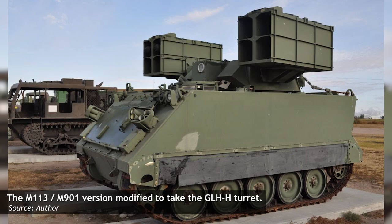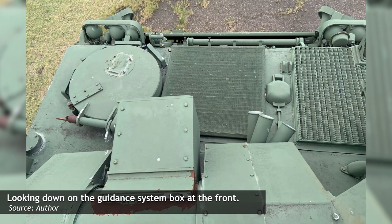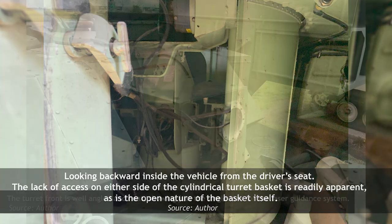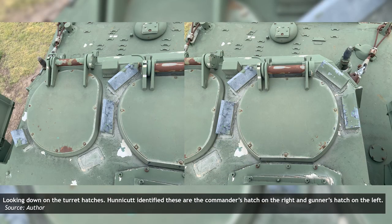The turret itself consisted of four primary components: the Hellfire missile pods, a guidance system, the manned section of the turret, and the turret basket within the vehicle. The turret is approximately 8mm thick and constructed with aluminum. Two hatches, presumably for a commander and a gunner, are located on the turret roof. The gunner's hatch on the left features four periscopes for observation, while the commander's hatch on the right features two, though one has been removed or welded over. Of the remaining five periscopes, three are blocked by other components, and none face forward — instead covering the rear arc of the vehicle.